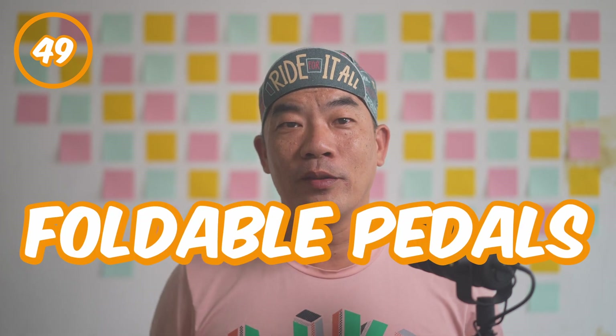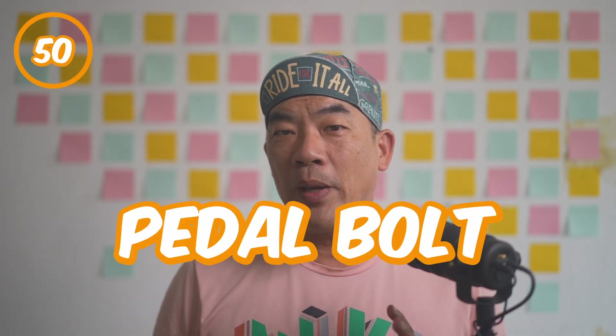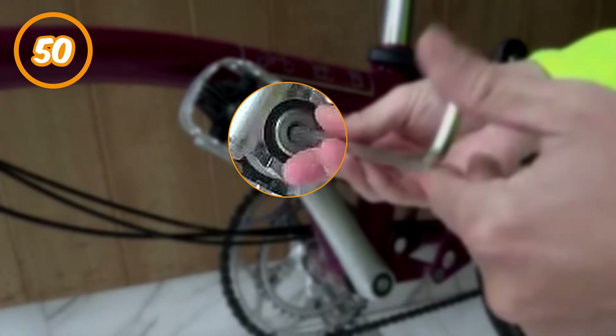There should actually be a total of 75 different parts on the Brompton, so let's continue with the listing. Number forty-nine: foldable pedals. It usually sits on the non-drive side of the Brompton. It gets folded up and consumes less space when the whole bike is folded. Number fifty: pedal bolts. You usually don't have to worry about this — it is the bolt that secures the original foldable pedals to the non-drive side of the crank.